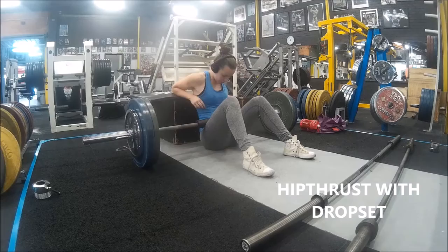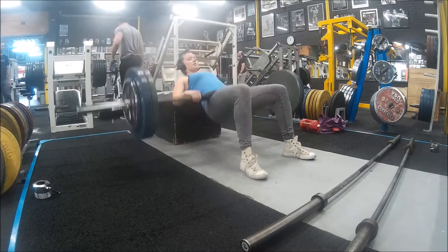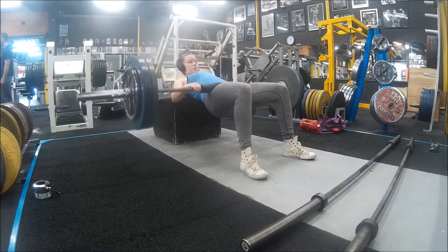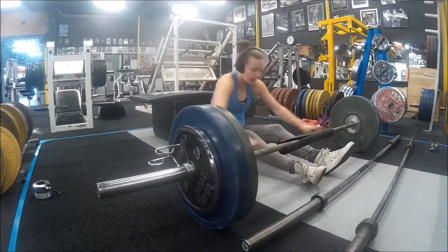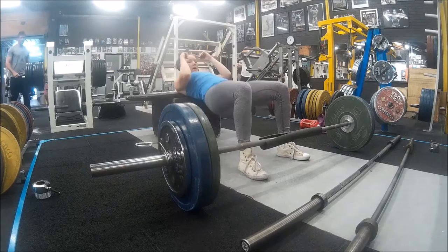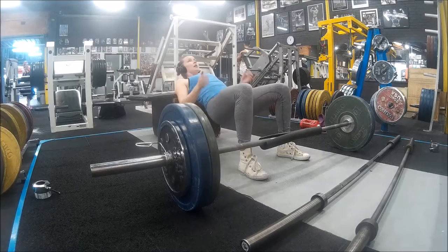Now we're going on to hip thrusts. I want to show you all how I get up into this exercise, because it can be hard and it's not pretty — especially when you've got 100kg on your lap. If you struggle with this, there are so many variations: Smith machine, doing them from the floor, you can even use a leg extension or leg curl. Whatever suits you — you can also get someone to spot you. And then drop set onto bodyweight hip thrusts. You're just fatiguing the muscle. There was no set rep range in mind here — I was just going to the point where it felt like the muscle was going to blow up.